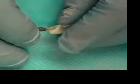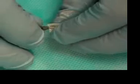Also, you want to irrigate fairly regularly — just very passively. We want to irrigate. We want to check our patency. The patency file is still going out through the end of the root, just very gently.